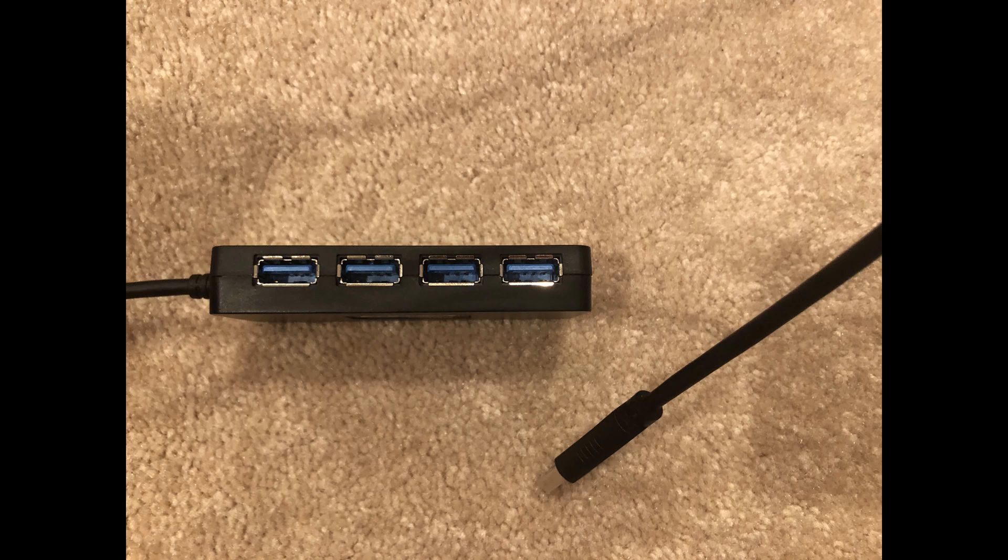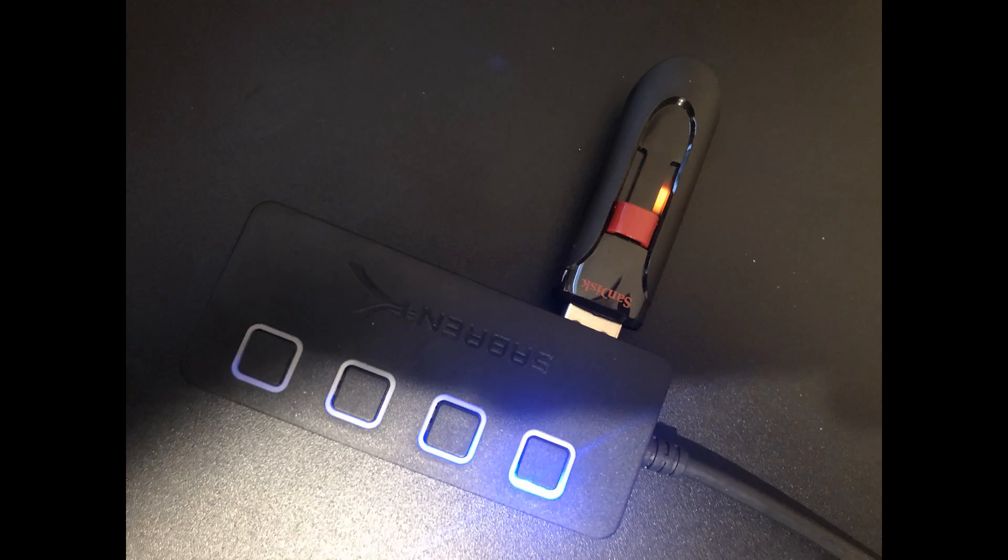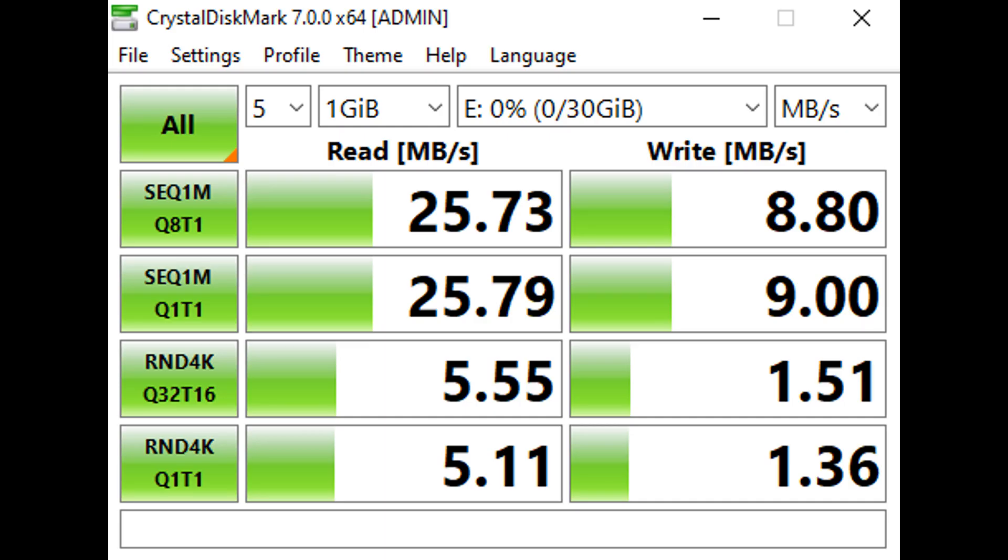In today's video, I'll be showing you if a USB splitter will make your read and write speeds slower for an external hard drive or a USB drive. I'll be using the third-party software CrystalDiskMark to check the read and write speeds for each option. The link for the download will be in the description below.